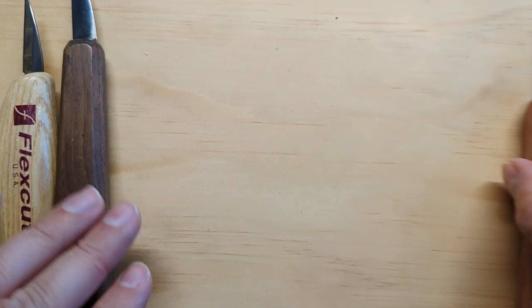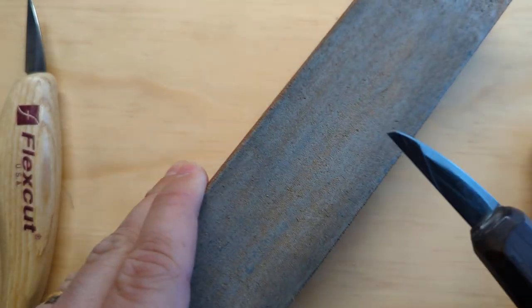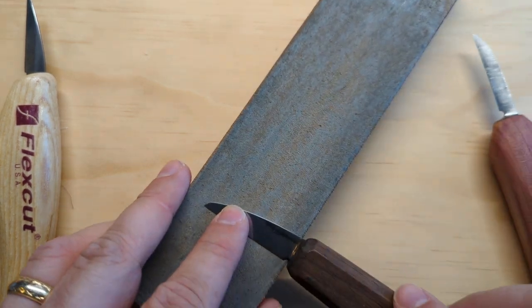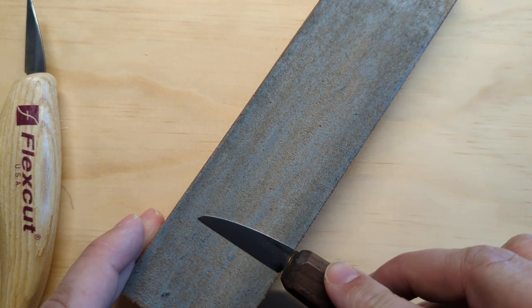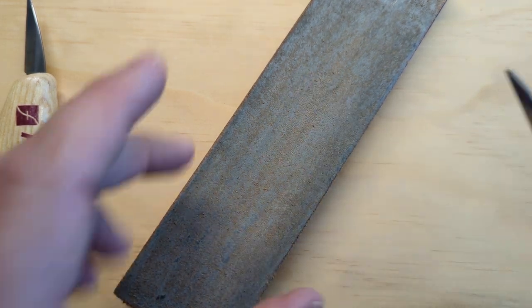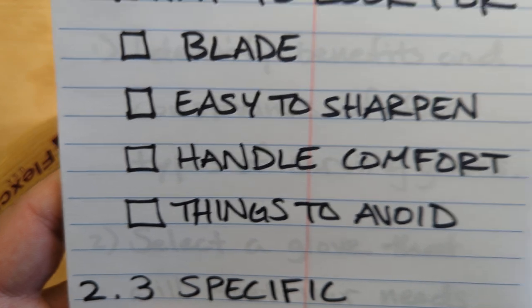A flat grind is going to be easier for you to sharpen. The last thing is also a straight cutting edge. The reason you want a flat grind and a straight cutting edge is that when you sharpen on the strop — I have a separate video on that — you can pretty much just lay it flat on there. It makes it much easier for you as a beginner to hold the knife completely flat, get the right angle, and maintain it.